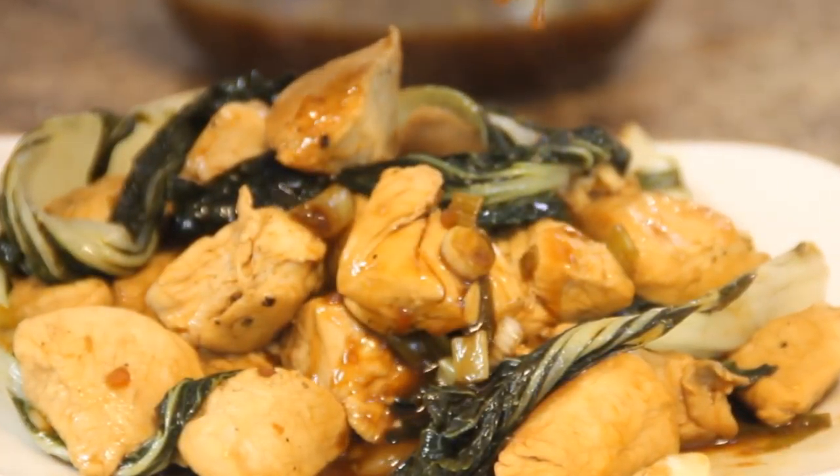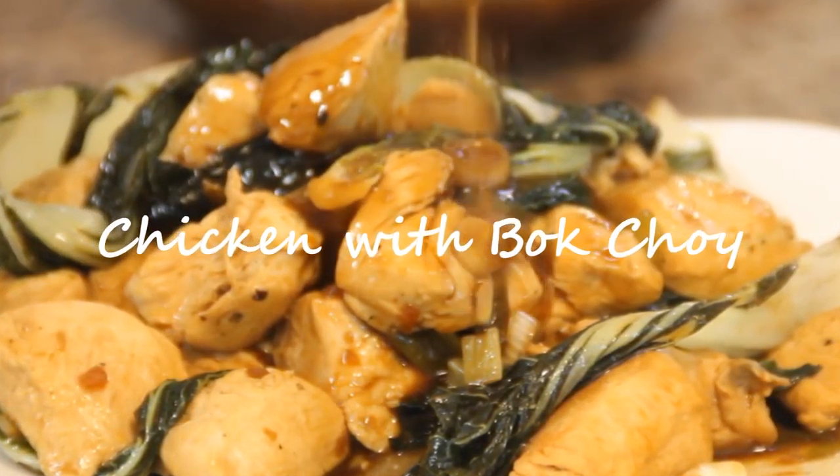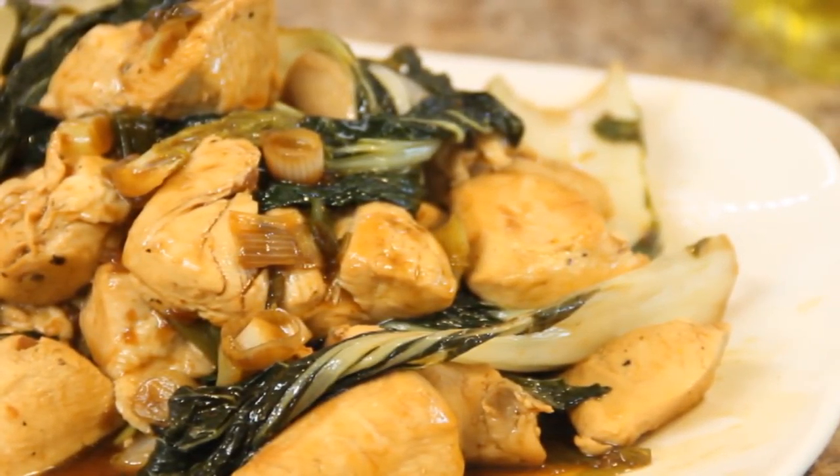Hey guys, how you doing? Dave from Cookin' Chair here. Today we're doing up another simple and relatively healthy dish, chicken with bok choy. Make sure you watch the whole video because we're going to announce the winner of the draw at the end. So let's get cooking.